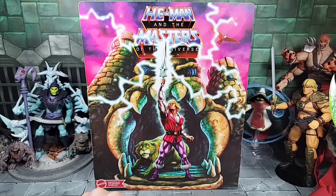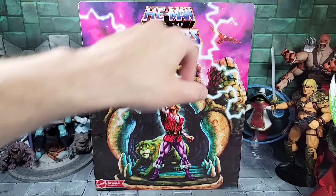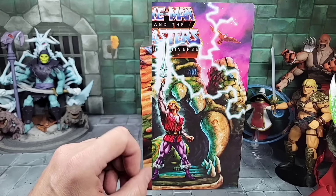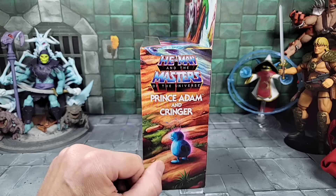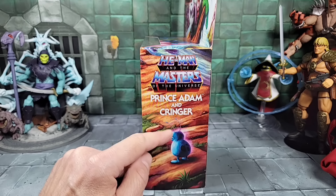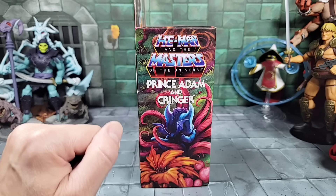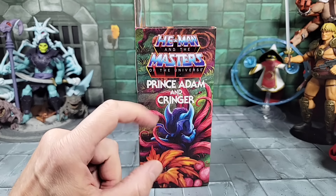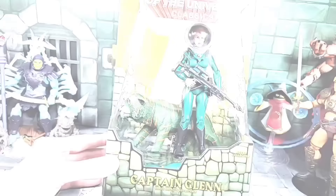The back of the box art is gorgeous — Prince Adam raising a sword by the power of Grayskull with Cringer in the background. Castle Grayskull is lit up with energy, ready to transform him into He-Man, and you can see Zoar in the background. On the left side of the box, we have Imp hiding in the weeds spying on Prince Adam and Cringer — a little hint that maybe the Horde is coming to this Cartoon Collection series.